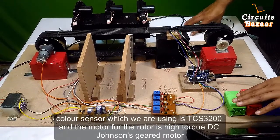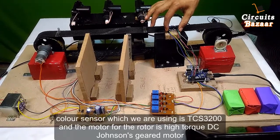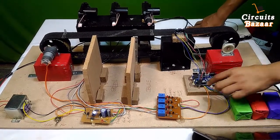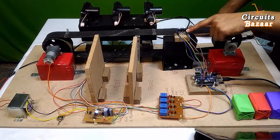The name of our project is a color sorting machine using TCS3200 sensor, Arduino microcontroller, and actuators. We are going to explain our project in detail. This is the Arduino board which is receiving signals from the TCS3200 sensor.